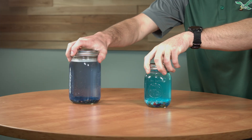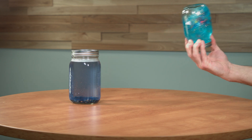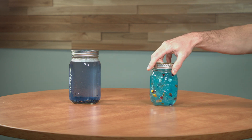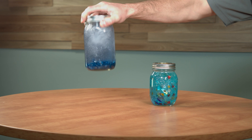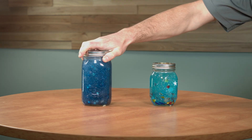The calming jar is a great tool to help students who are dysregulated. How do you know students are dysregulated? You might notice increased heart rate or rapid breathing, agitated body language, and impulsivity.